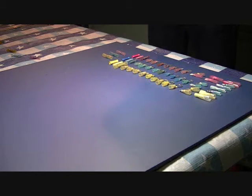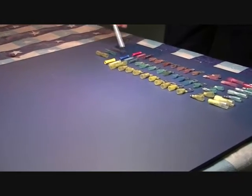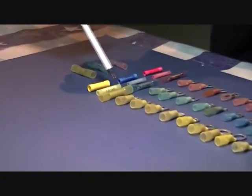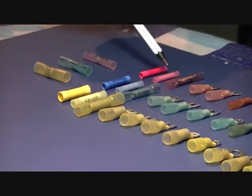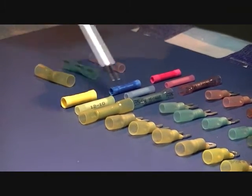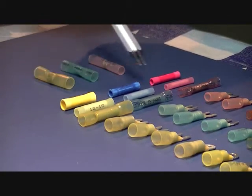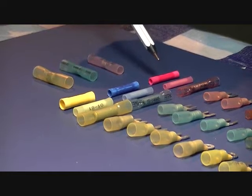Heat Shrink Connectors are completely different than a standard connector which you can see here. These are vinyl butt connectors made out of a plastic material, and these are primarily a nylon material which is a better grade — they're elastic, they stretch, so you don't necessarily crack the insulation of a PVC type connector.